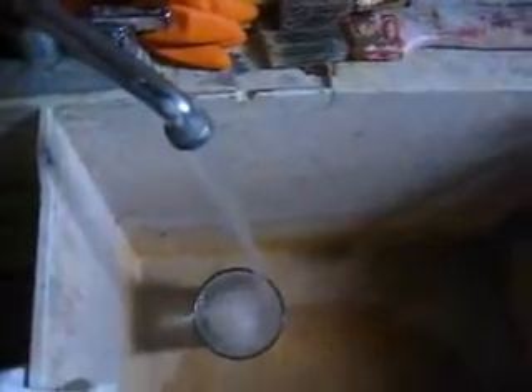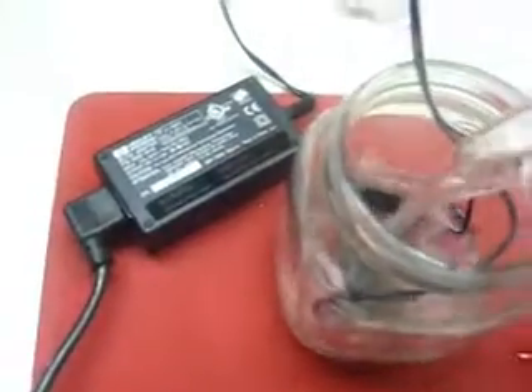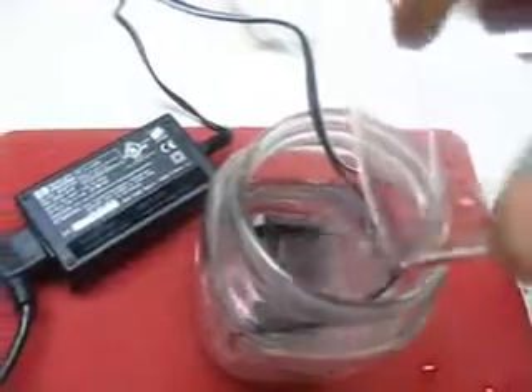Just cold water out of the tap. Now I've never plugged this thing in, so I don't even know if it's going to work, but I've got enough water here.